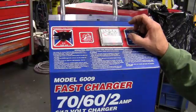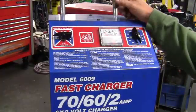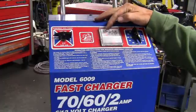We're hooked up back to the load bank. This is the front of the unit now so that you can see the amp gauge. We're going to turn it on.